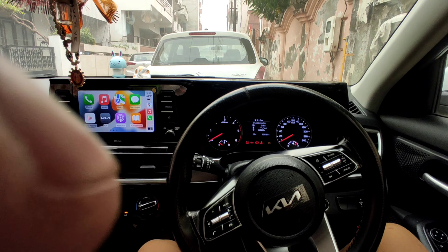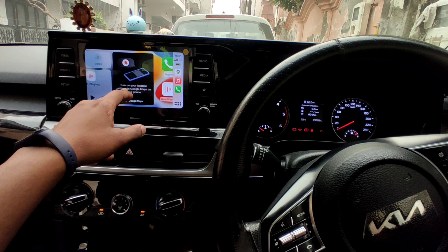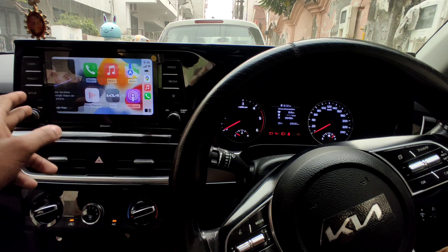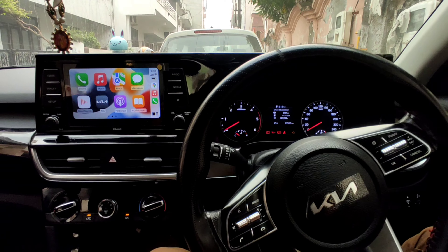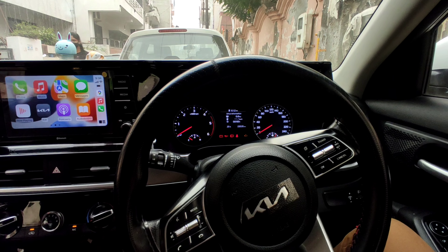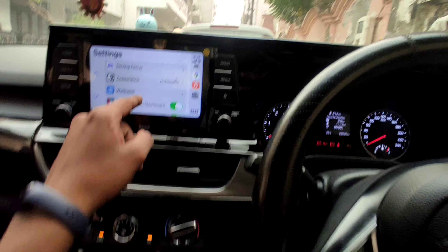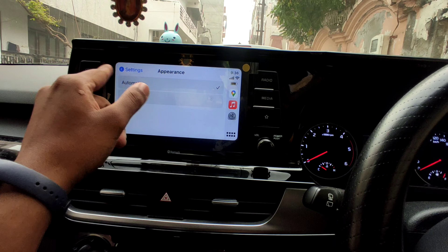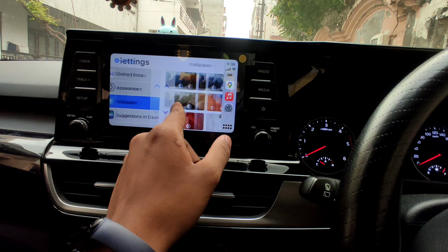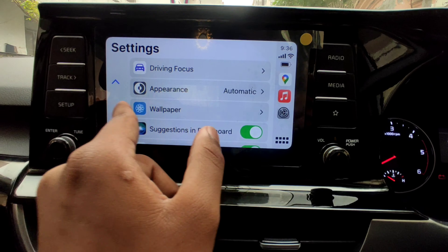See how solid it feels — it has a premium interface, like premium phones. It feels so premium and solid. In Settings, you can set the wallpapers — it has automatic appearance, and there are some great wallpaper options to check out.